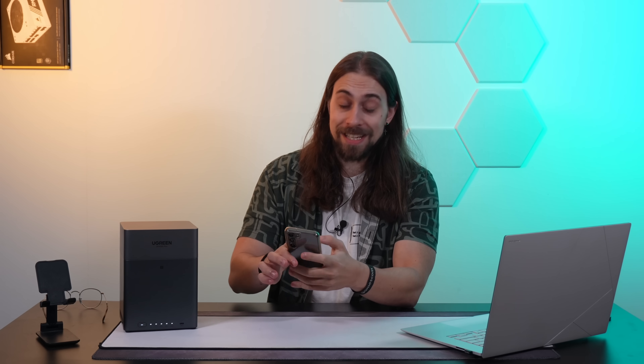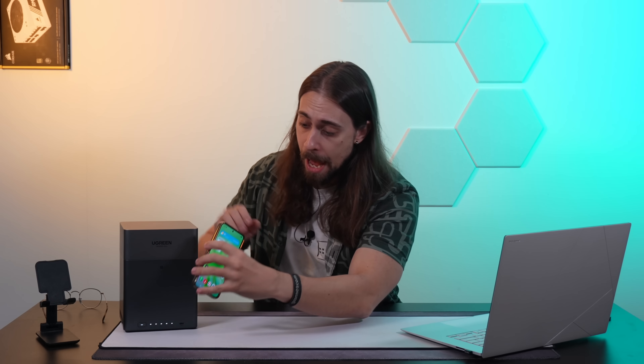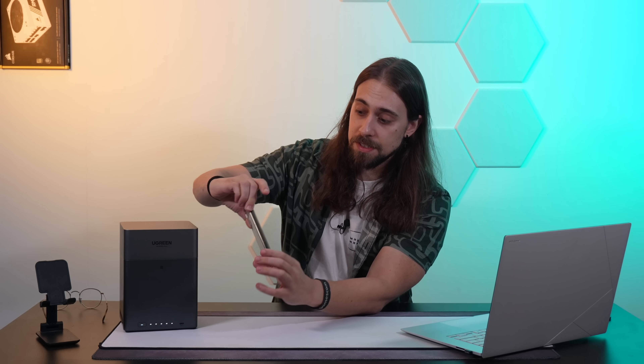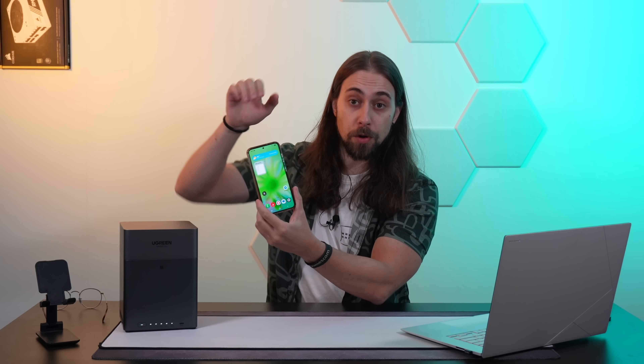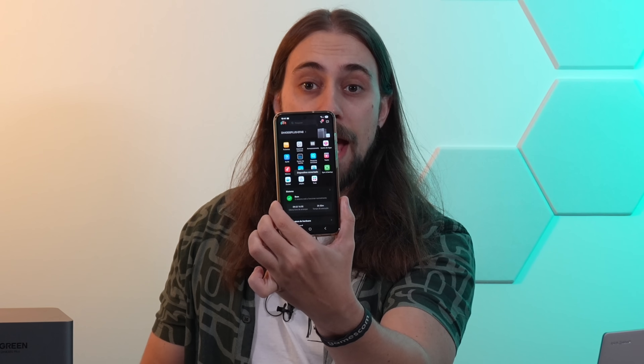Speaking of mobile devices, the app is very nice and user-friendly, and you can also use NFC to log in or download the app if you don't have it yet. For example, I already have the app, and as soon as I tap, it went immediately to the app — and we're back in the app.